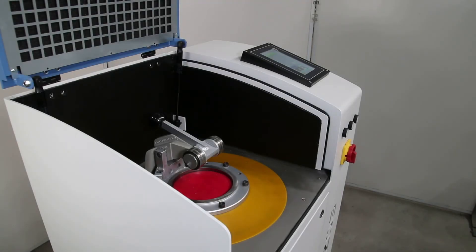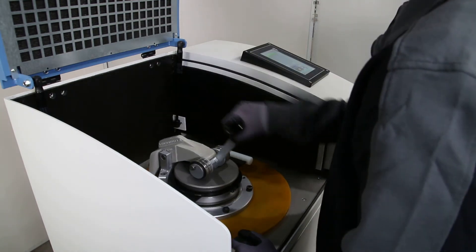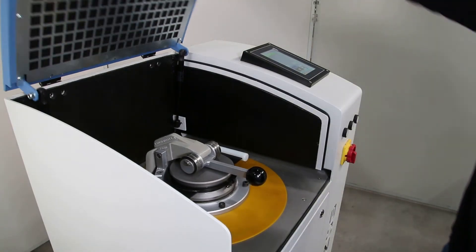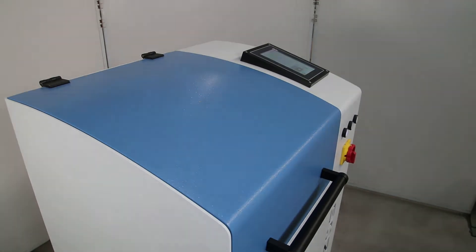In the basic HSM model, the grinding vessel is clamped by means of an easy-to-operate quick-action clamping device. In the optional HSMP variant, the grinding jar is automatically fixed by a pneumatic clamping system. The grinding program can be directly started by pushing one of the three programmable buttons on the machine front.